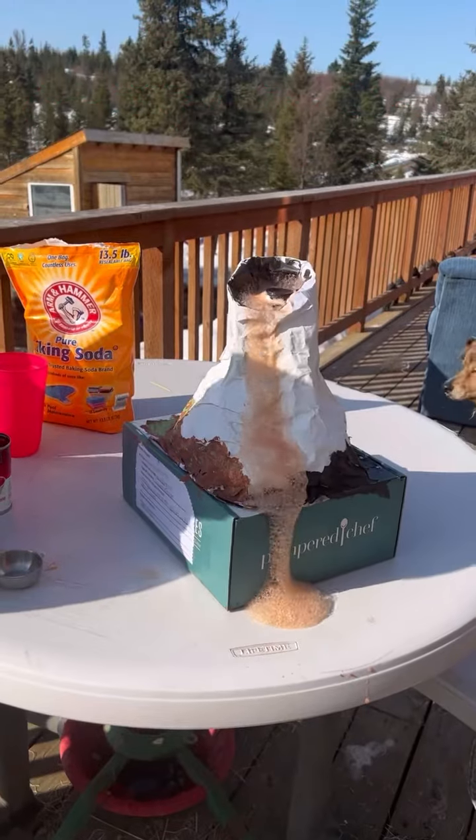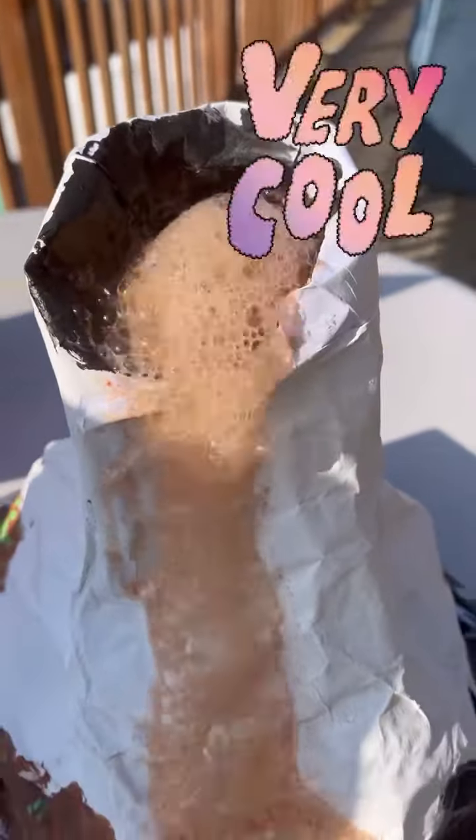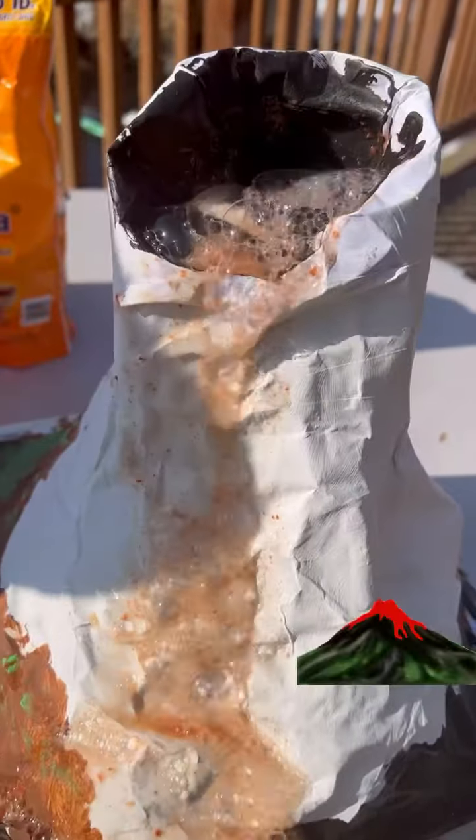But this is when it starts overflowing. It just won't stop. Wow. That is so cool.